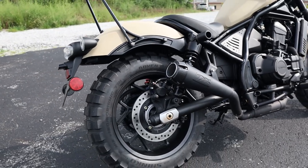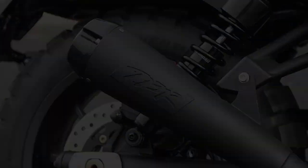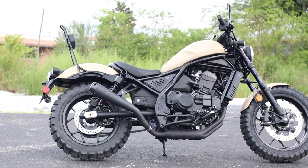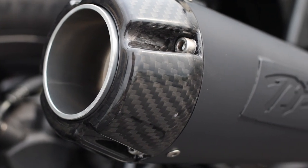Now let's move over to one of the more fun modifications you can do to your Rebel, and that's an aftermarket exhaust — so she makes a little more racket when you pull her hair back. It's sporting the high mount TBR slip-on exhaust system, so take a listen to how she sounds compared to the stock exhaust, and then we'll come back for a few more things.